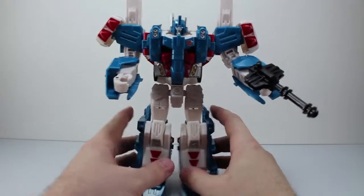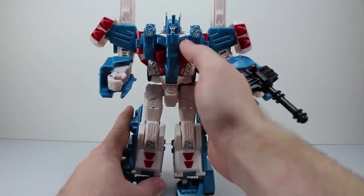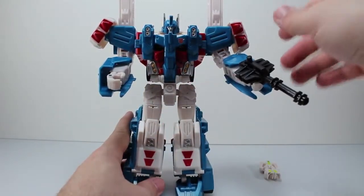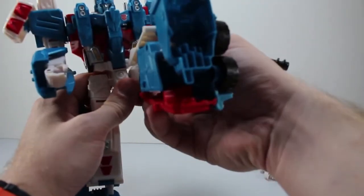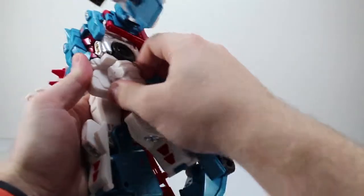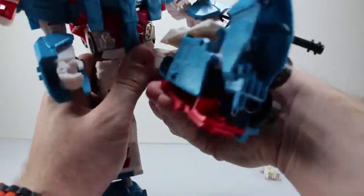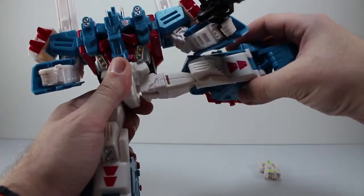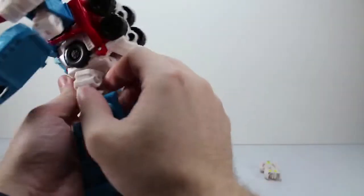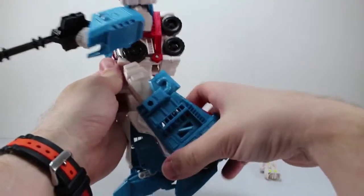I wish the ratchets on him would have been a little bit tighter — it's just a bit too loose. Nice Autobot logo on his chest. I really like the red and the silver with the lights on here. The upper part of his leg is also on a ratchet, but it can only go back about that far, just due to it running into the plastic. So kind of a little disappointing — his leg can't go back any further. But it can go out all the way, it just can't rotate past that back part.